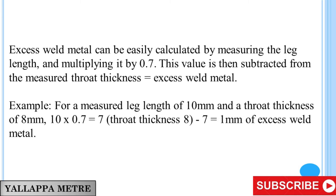Example: For a measured leg length of 10 mm and a throat thickness of 8 mm — 10 multiplied by 0.7 equals 7. Throat thickness of 8 minus 7 equals 1 mm of excess weld metal.